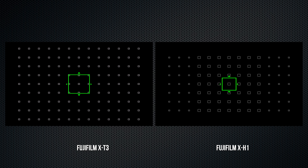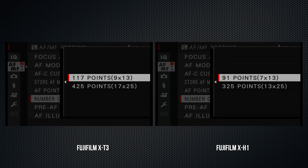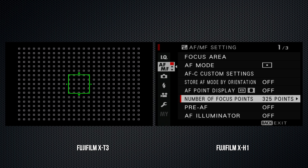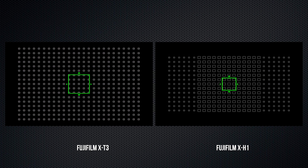Buttons on the X-T3 are generally flat, while the X-H1's have rounded domes. The X-H1's Q button to access the quick menu is on the thumb rest; on the X-T3, it's above the focus joystick. I prefer the X-T3's configuration for this.